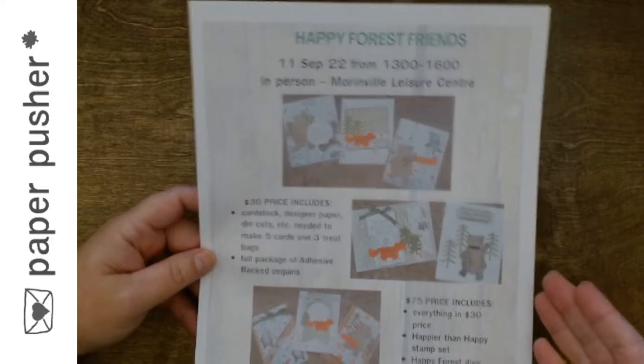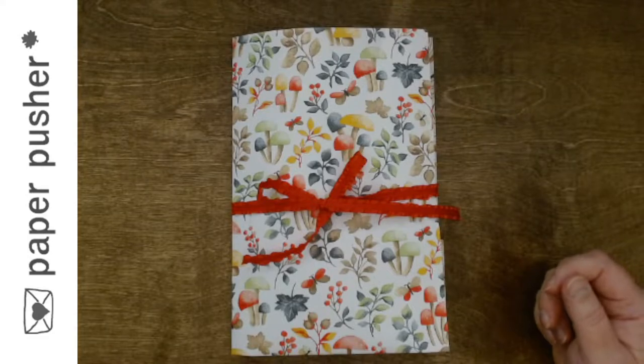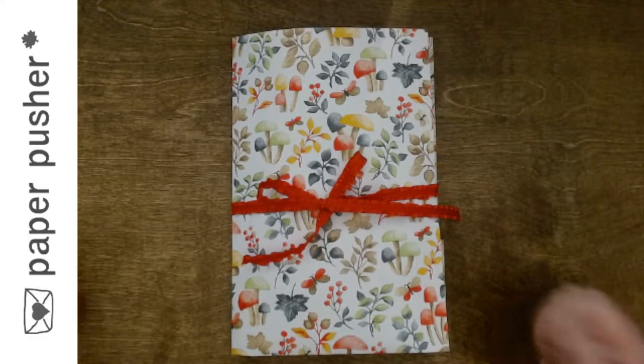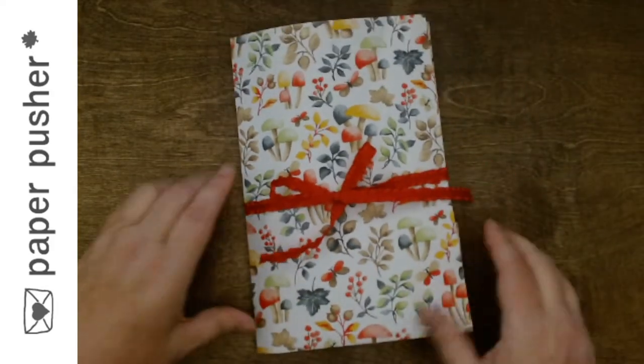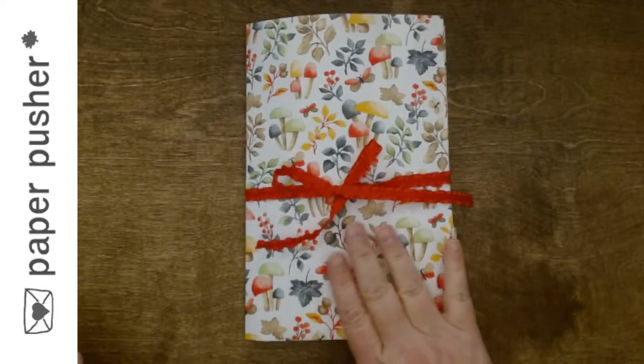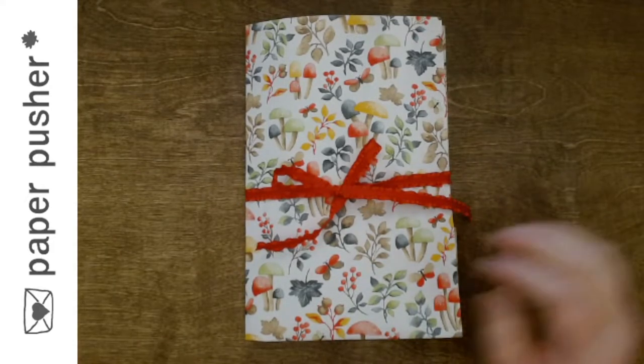So when you come to the Leisure Center, this is what you're going to find. And in it is everything you need to make five cards and three gift bags.